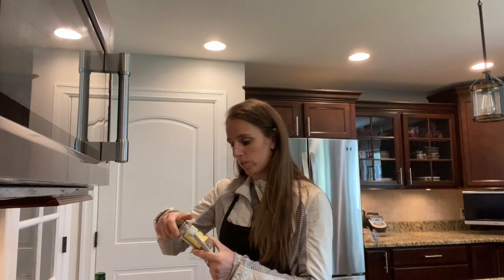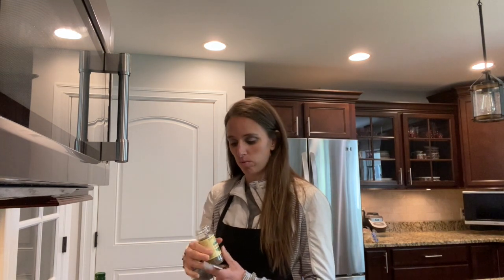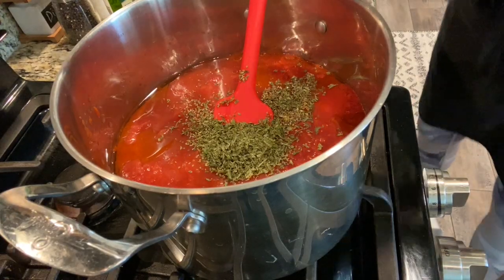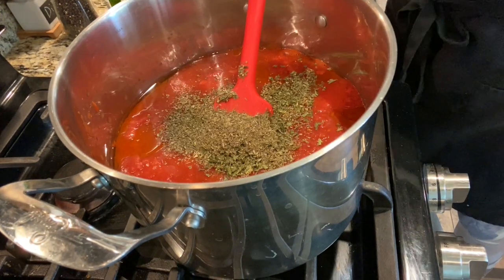Next we add in the seasonings. I'm going to do about three tablespoons of oregano, three tablespoons of parsley, three tablespoons of basil, and then season with salt and pepper as well. Then add in about three tablespoons of Italian seasoning.